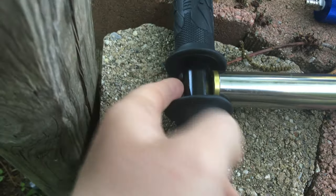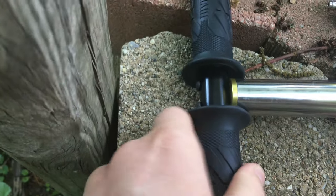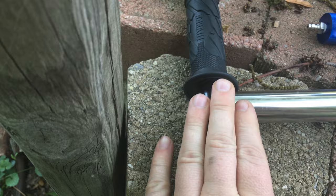Up here I've had some issues where this thing keeps coming undone — unscrewed, gets loose. It's not a big issue. You just put some Loctite in there, screw it down, and that won't cause that problem anymore.